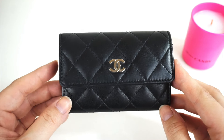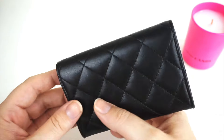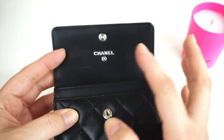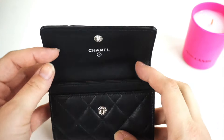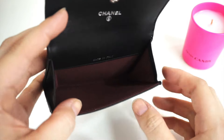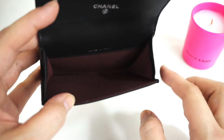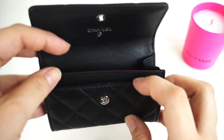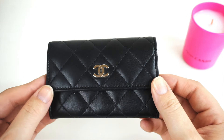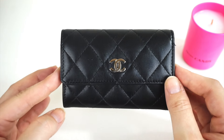So here we have the Chanel card holder in black lambskin with silver hardware. It is the plain version with no pockets in the back, and it opens up with a snap closure button. You've got the Chanel logo on the front, on the inside it says made in Italy, and there's a burgundy lining — very classic. There's an open space for cards, cash or coins, and an additional little card slot in the front.